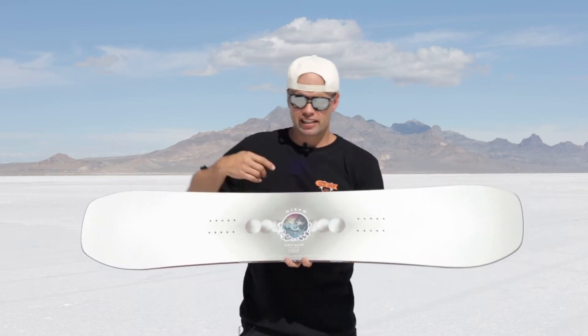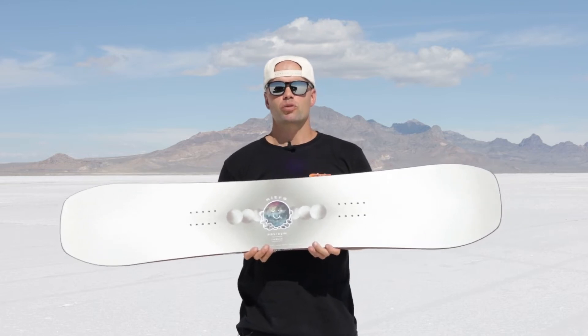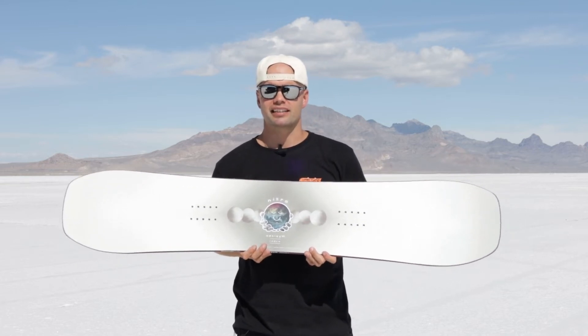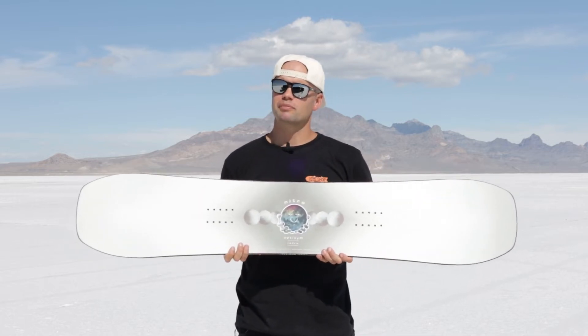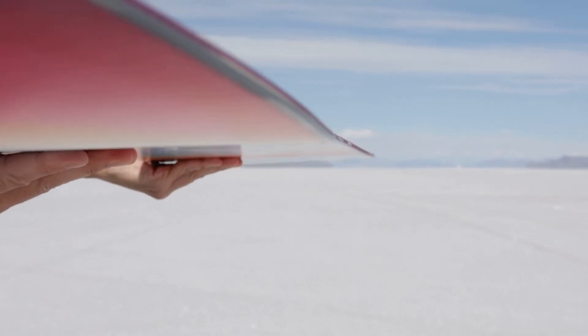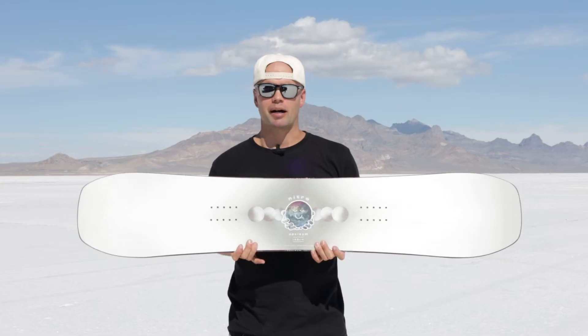The reason for that is it has a tighter radius on the heel side than on the toe side, providing you with a more responsive heel side turn, allowing you to really dig into that heel side turn just like you would on your toe side edge. It just makes it really fun for connecting turns and laying down euro carves. You're going to see some sick footage of Christy Pryor this year just connecting turns all over the mountain on the OptiSim.